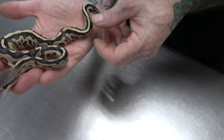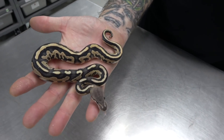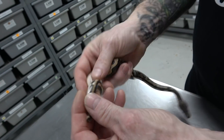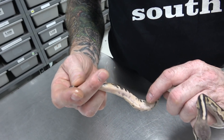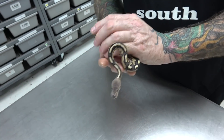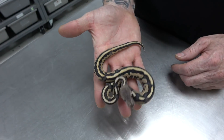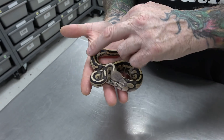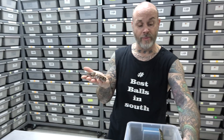Cinnamon Leopard Enhancer — looks like it also might be het Pied. Not as obviously het Pied as the other one, but it has ringers. Usually when you have Leopard and they stripe a lot, especially down near the tail, it's a good indication that it's het Pied. And ringers help too. Cinnamon Leopard Enhancer — probable het Pied.